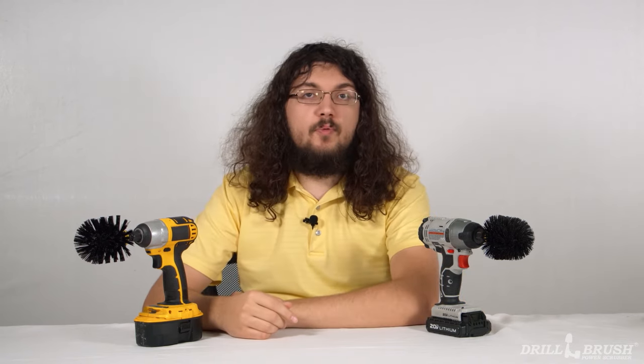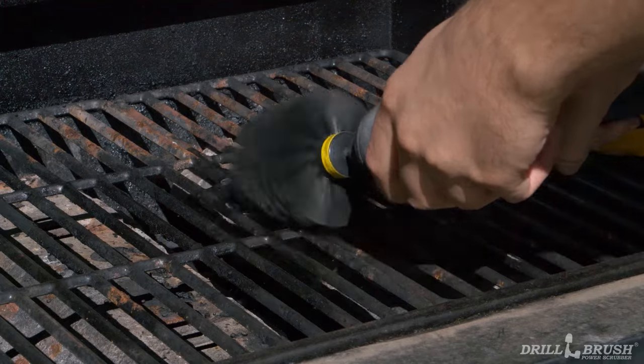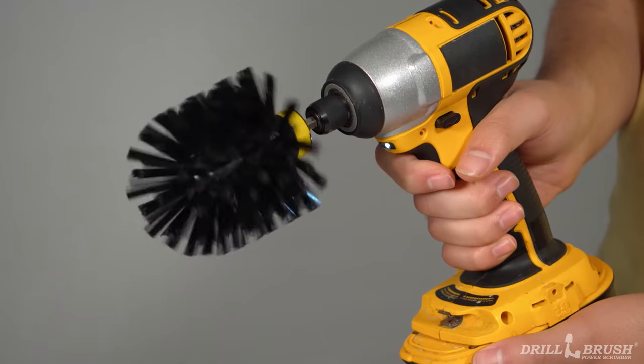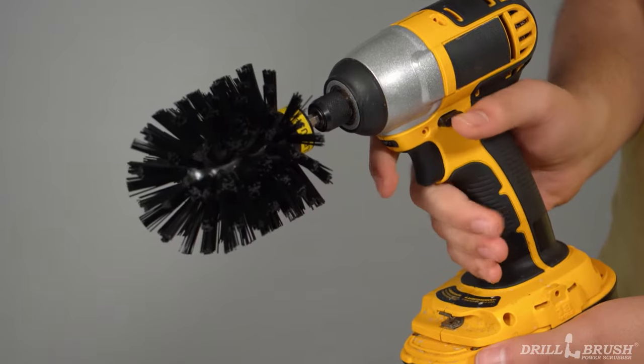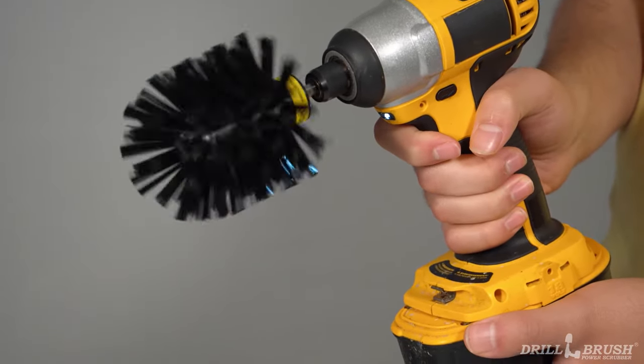Drill brush products are extremely durable and built to handle the toughest surfaces. However, you can make your brush last even longer by using this technique. Using your drill brush in the same manner for a long period of time can cause all the bristles to bend in one direction, hurting the brush's cleaning effectiveness. This can be avoided by switching the direction of your drill periodically. By making the brush spin back and forth, the bristles will stay straighter for longer.